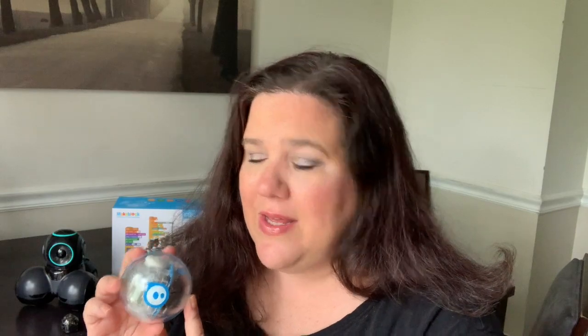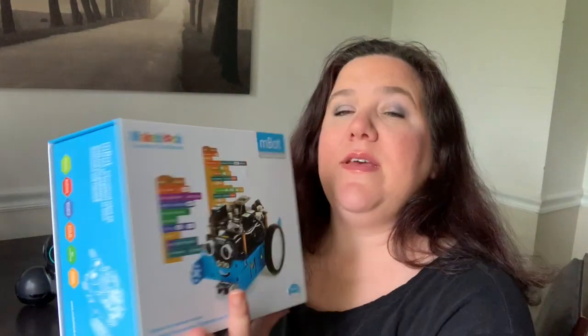Our very first robot was a Makeblock robot, and I really love this guy because you actually have to build him and then he's customizable, but my kids almost never take him out of the box. So I'm hoping that we can find some new ways to explore this guy.